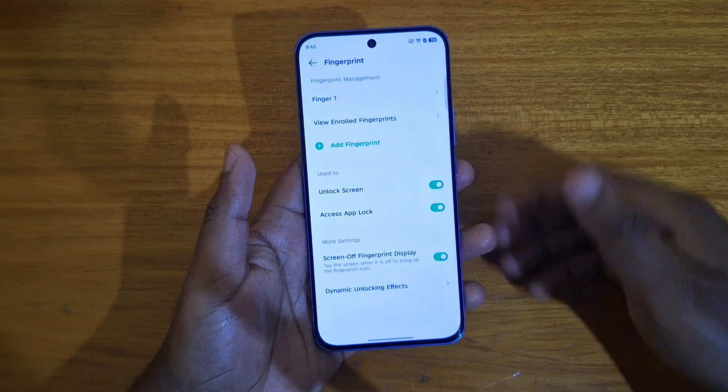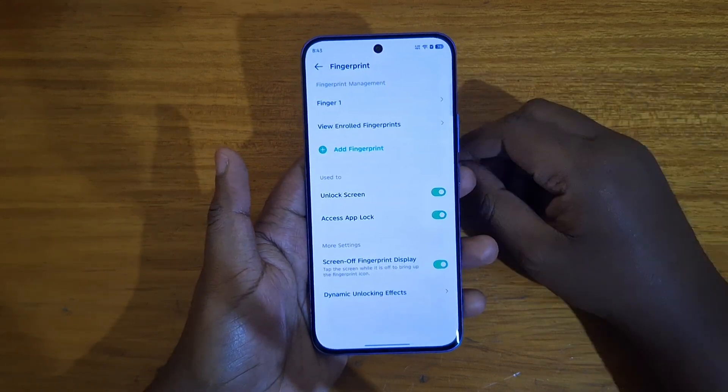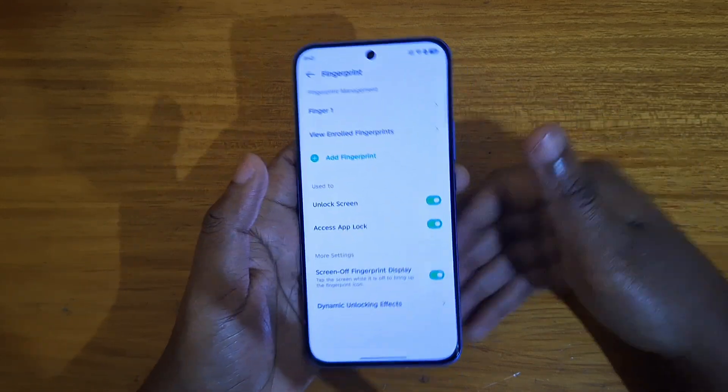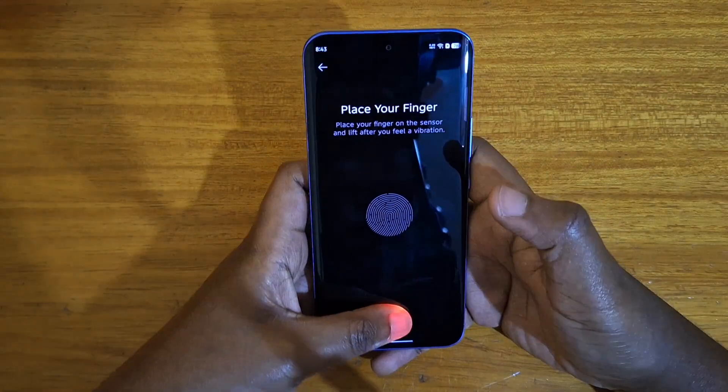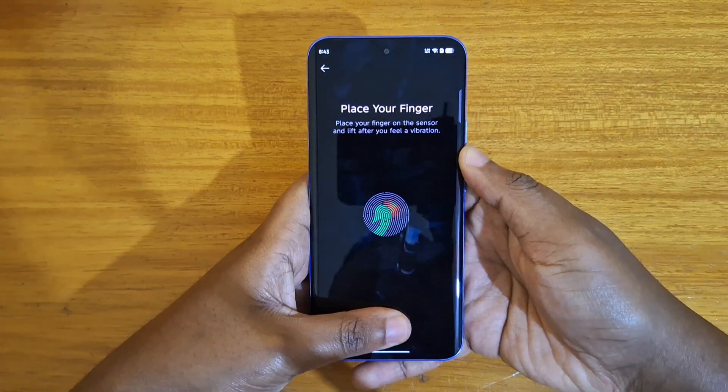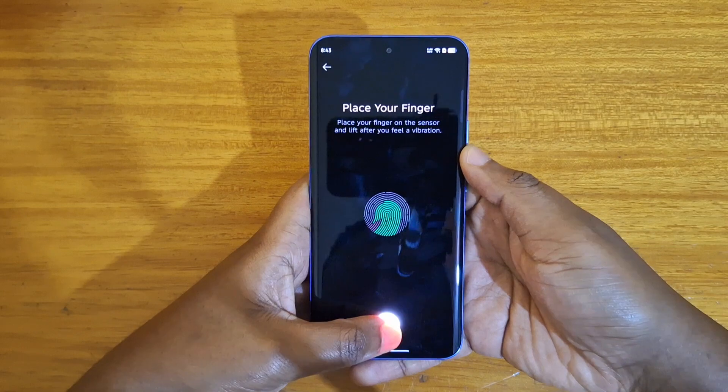Just keep tapping until you finish, and that's one finger added. Let me just add another one to show you guys how to do it — just keep tapping, keep tapping, changing the position of the finger.